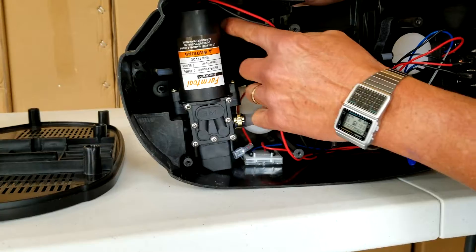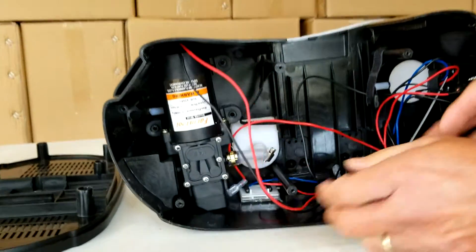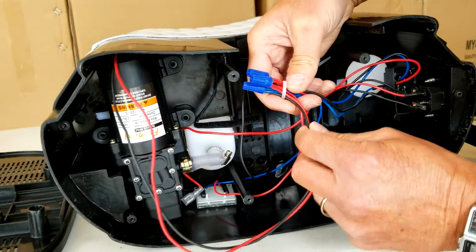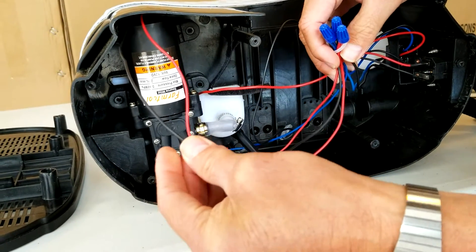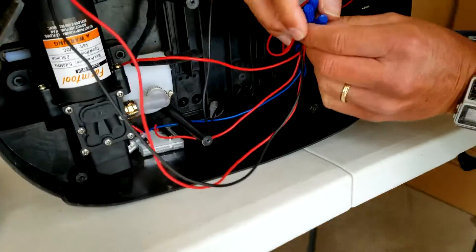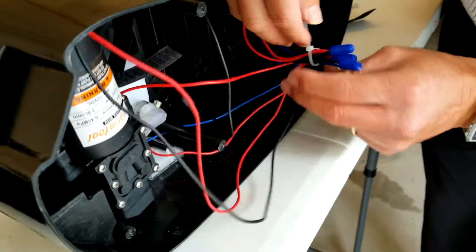We just removed the three mounting screws and rubber feet of the motor. The motor only has two wires going to it: a red, which is positive, and the ground wire, which the switches use to complete the circuit and turn the pump on. We'll take those off in a second.